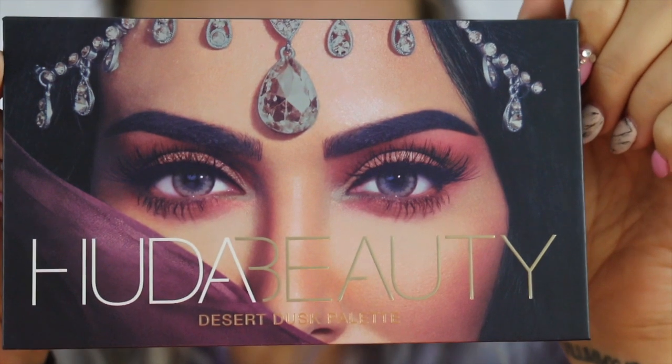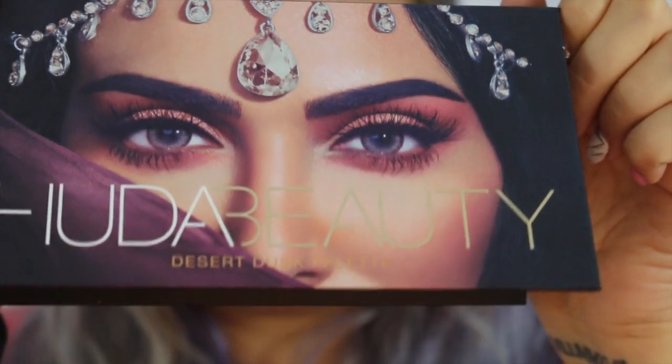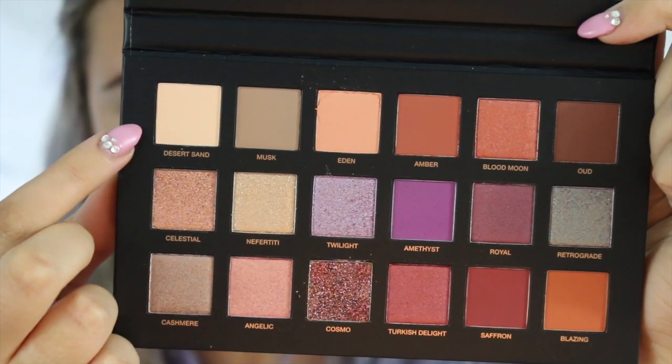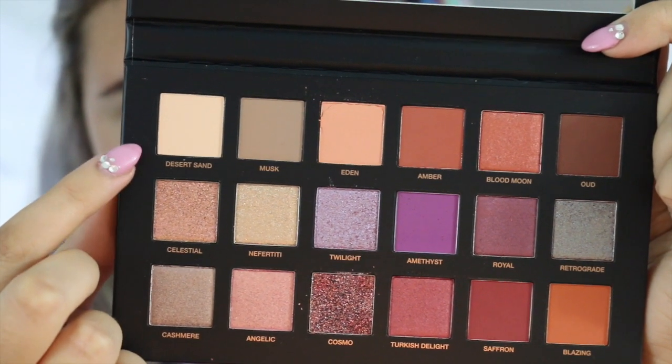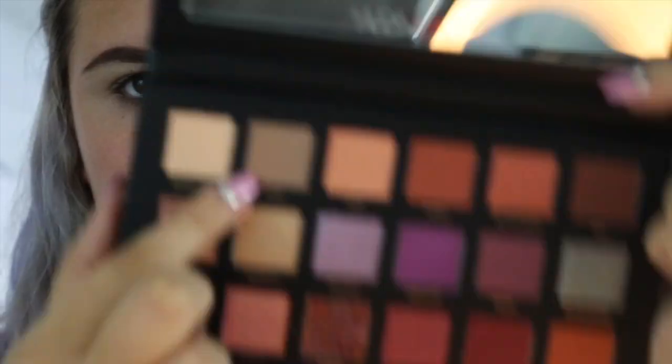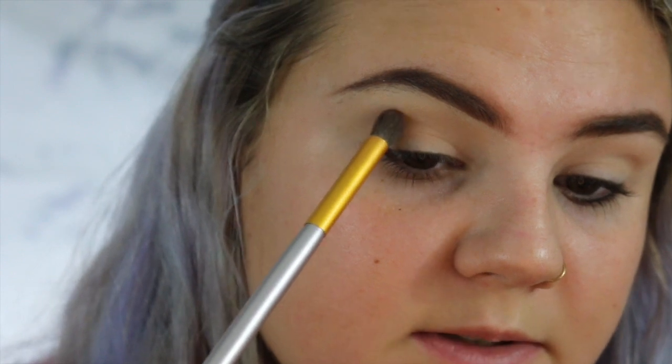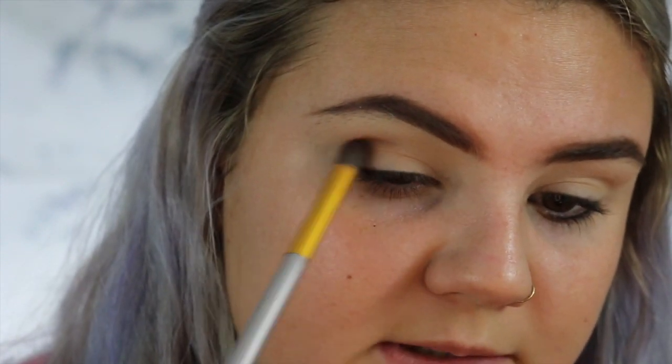Now I'm going to go in with the Huda Beauty Desert Dusk Palette. I'm going to take a little bit of this shade called Desert Sand, and then I'm going to go in with this shade called Musk. Take your big fluffy brush and just pack that all over. Then I'm going to take a smaller fluffy brush and start working Musk into my crease.